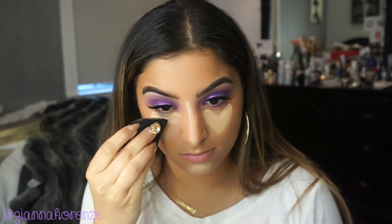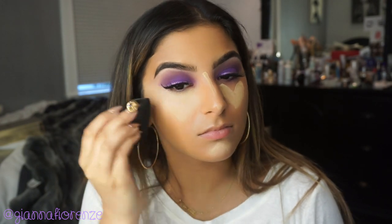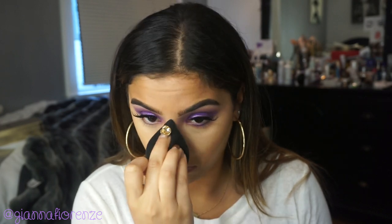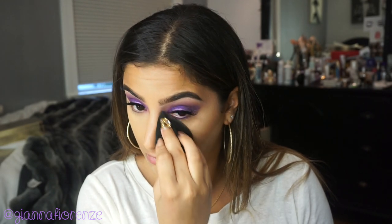To blend this all out, I'm using the Sigma 3DHT Blender — probably my favorite blender right now. I'm going to be using this all over the face. By the way, I am an affiliate of Sigma — you guys can use my code Gianna and get some money off. I'm blending out those beautiful hearts I made on my cheeks. Just remember that some of the sponge soaks up the product, which is why I may use a lot of concealer.